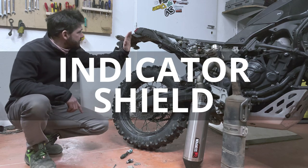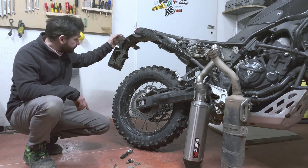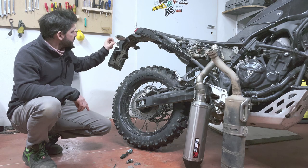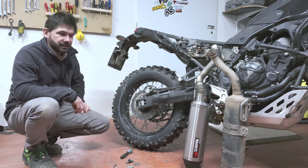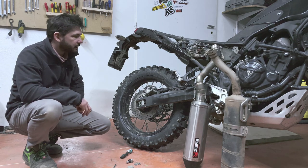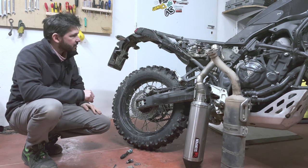Because the exhaust sits quite high, it may toast the indicator — especially if you have the OEM indicator as I have. So I had to make a little aluminium heat shield for the indicator, otherwise the Scorpion is going to toast it. Apart from that, that's it. I think the KMO kit actually comes with the heat shield.